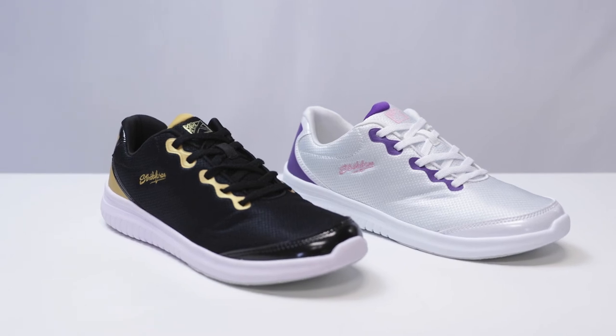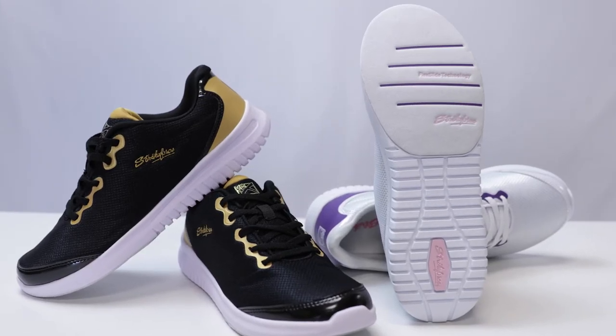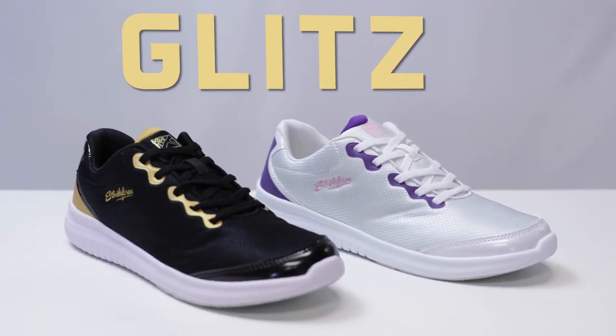The Glitz is a great choice for any bowler looking for a flashy and lightweight shoe for an affordable price. Be sure to check out the all-new Glitz from KR Strikeforce.